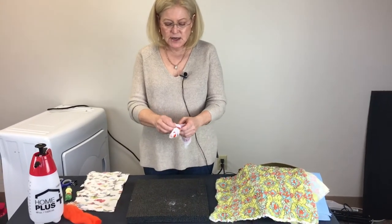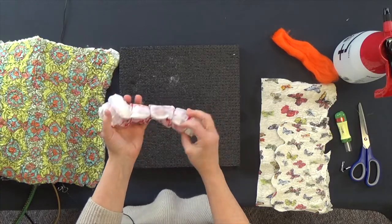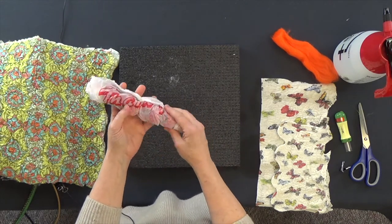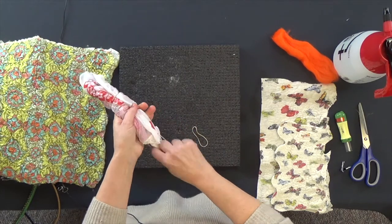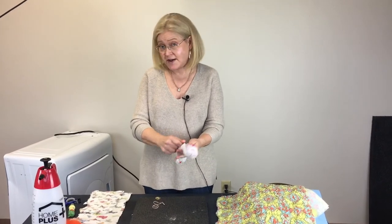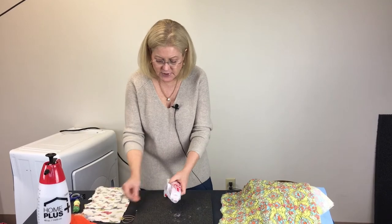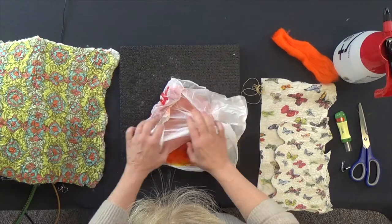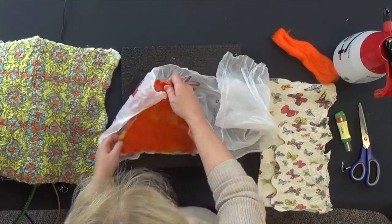We've put this in the dryer — it was actually in for about 20 minutes. This is what it looks like when it comes out. It's just slightly warm, but the piece on the inside is not dry because you never fully dry the piece — it's still going to be wet. Let's unveil and see what we have. We're going to unroll it and — look at that — we have a little piece of felt!